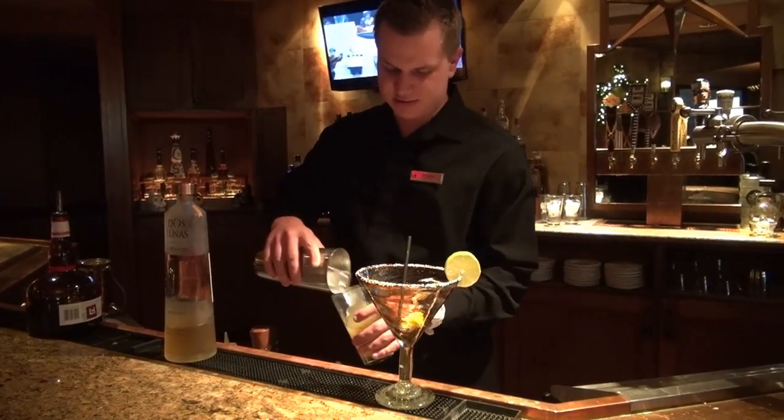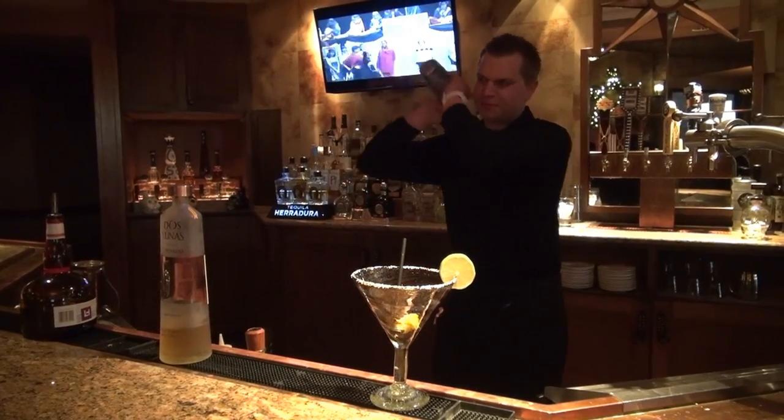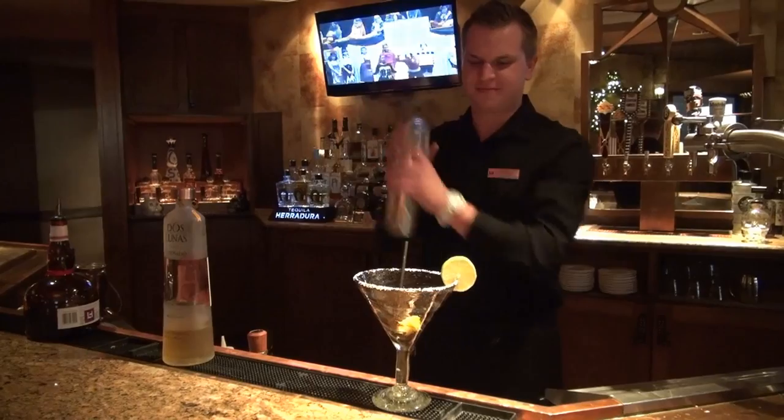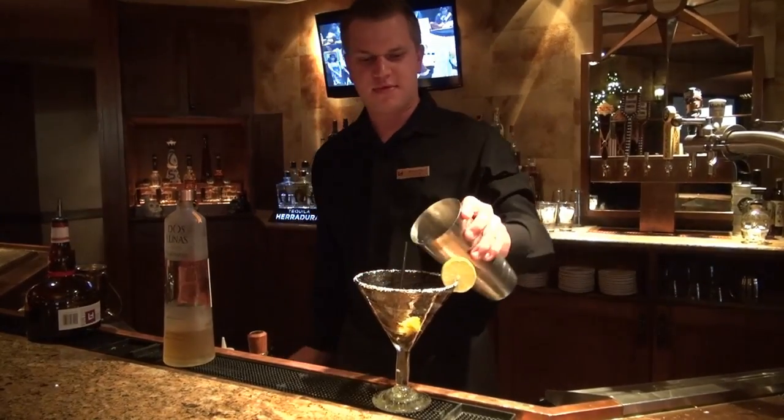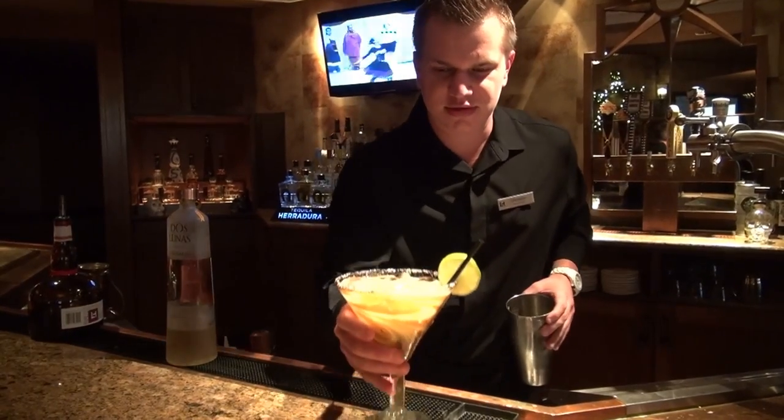We're going to add some ice to it and shake it up. That right there is our Grand Fiesta. Cheers.